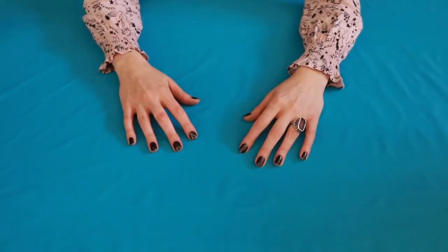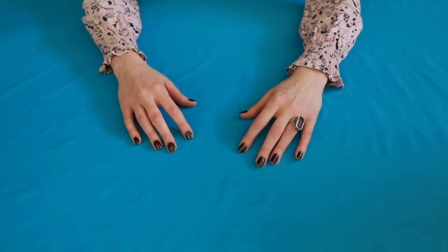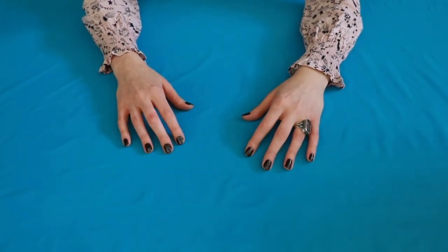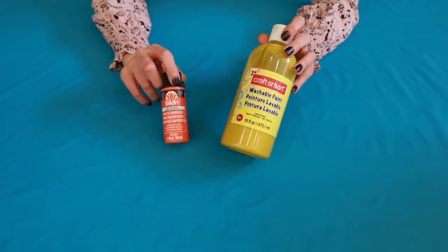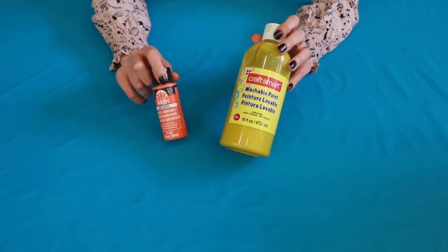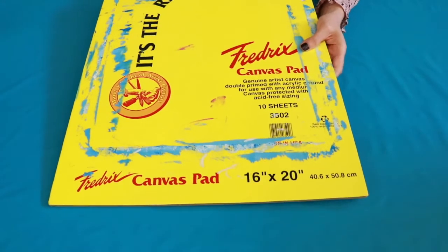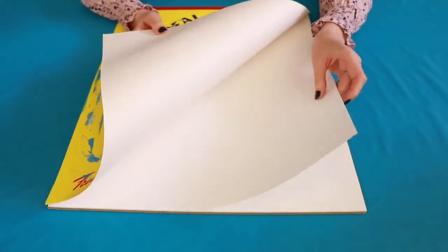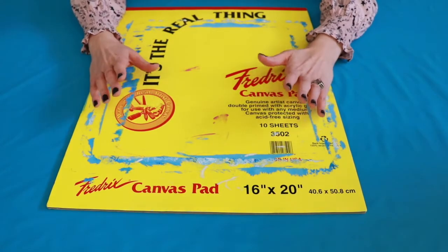Now it is time to make our abstract expressionist art. Here is what you will need if you want to make yours the same way I'm making mine. Remember, there is no right or wrong in art, so feel free to do things your own way. You will need paint in various colors. You can use acrylic paint or tempera paint, otherwise known as poster paint. If you are using acrylic paint, you may want to water it down a bit so that it will splatter more easily. You will also need a large sheet of paper or a sheet of canvas from a canvas pad. Paper will work just fine, though.